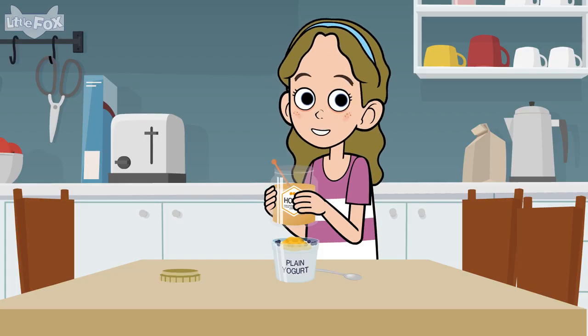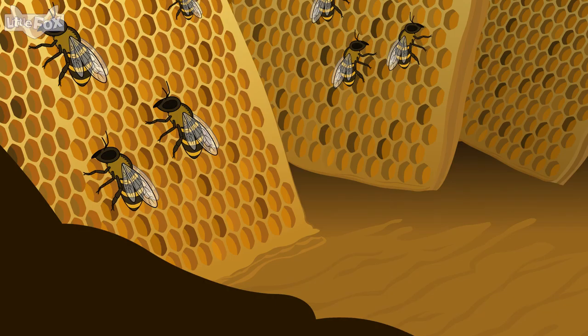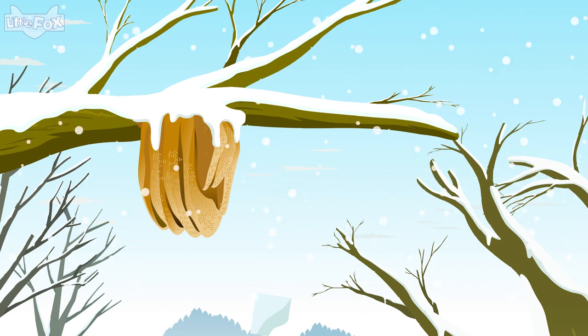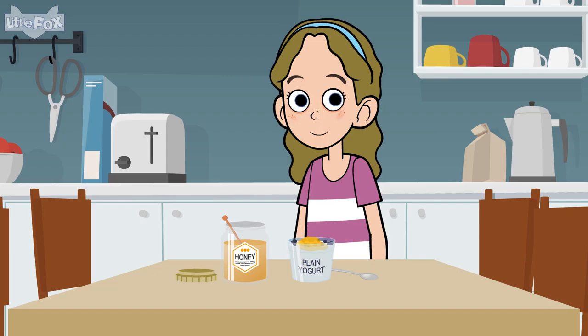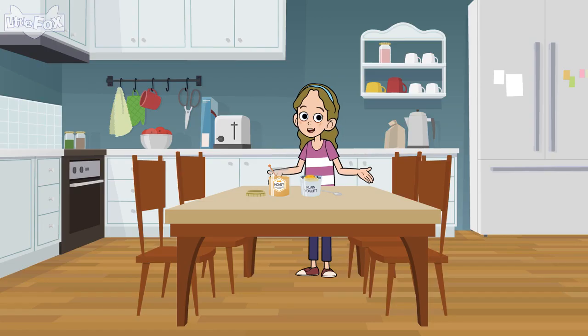The honey is an important food for the bees. They store extra honey in the honeycomb. They will eat it in the winter. Making honey is hard work. The worker bees do it together, like a team.